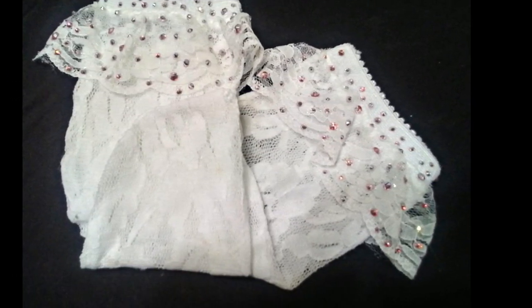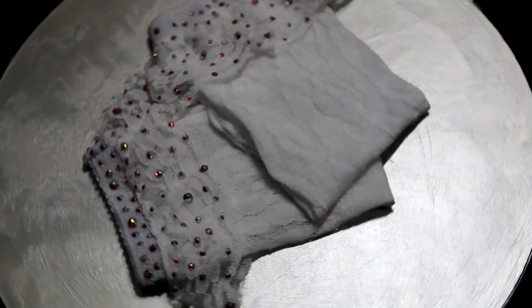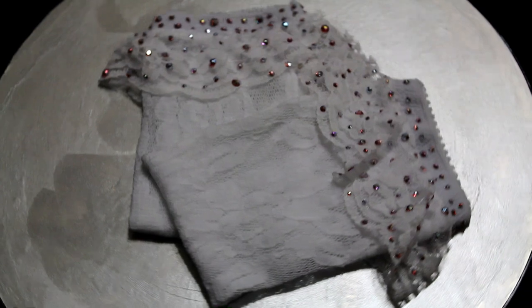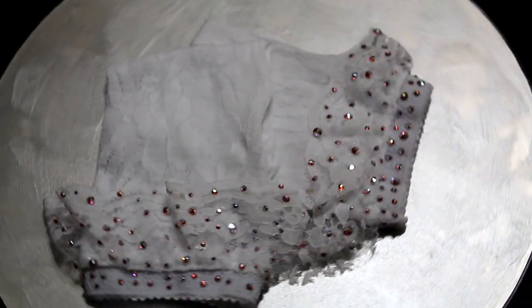These are a women's size. I am an eight and a half, and I think they fit up to a ten. They are a little big on me, but they fit okay. I am sorry about the lighting, but they do sparkle. They are really pretty in person.